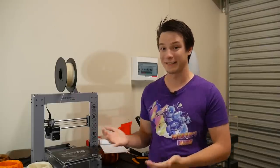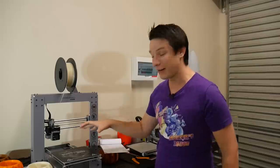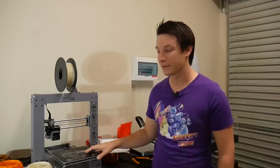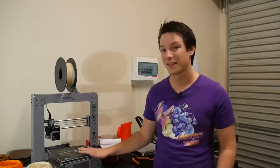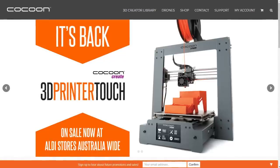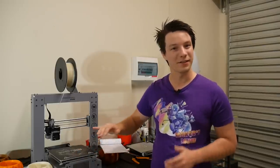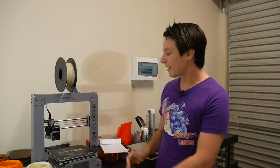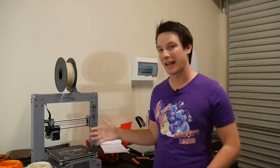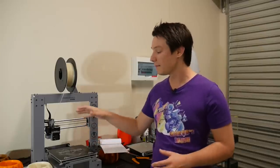They saw my vlog visiting Aldi and reached out asking if I wanted a version of their latest machine. I said yes, because I've only tested their older version. It's a really great machine — they've done heaps of improvements to the i3 Plus, and also done some firmware tweaks to the touch screen so it's easier to use. This machine can be run on any G-code, so I used Simplify3D to create a profile to slice in PLA and ABS.